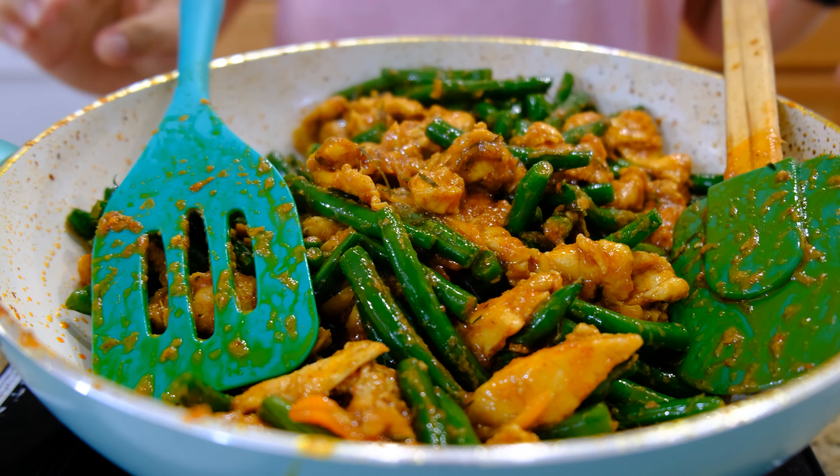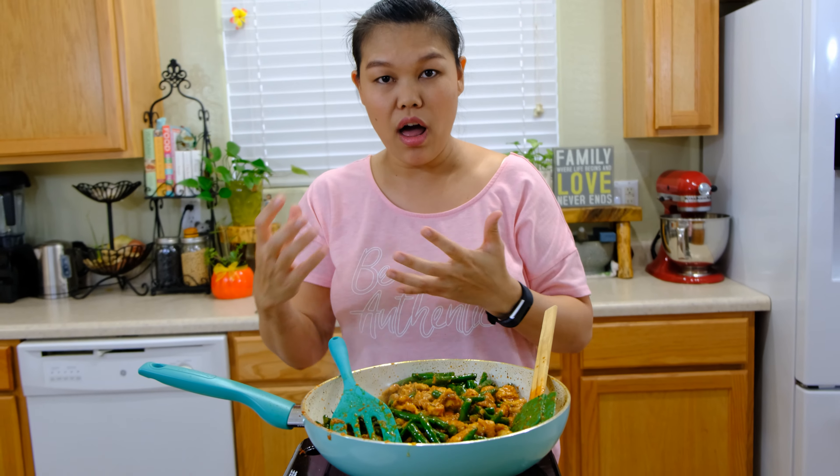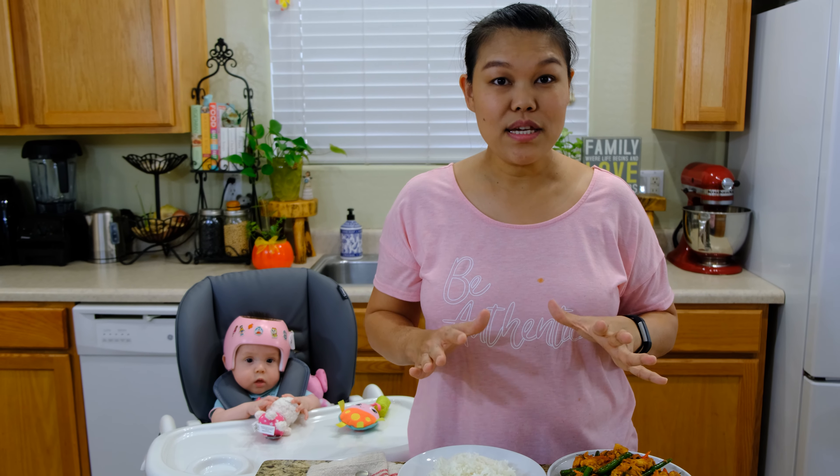After mixing the chicken, curry, and green beans all well together, we're done. If you like your green beans more cooked and softer, you can cook longer. Or if you like them crispy, just cook a little bit.